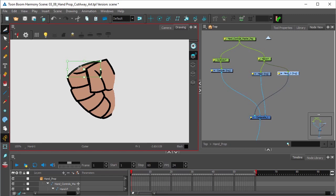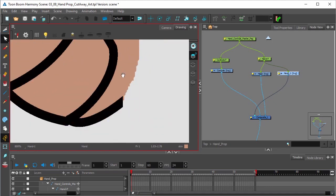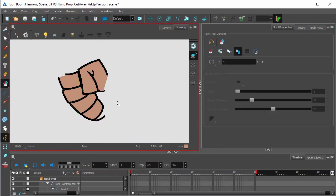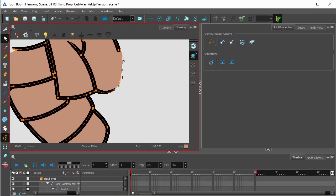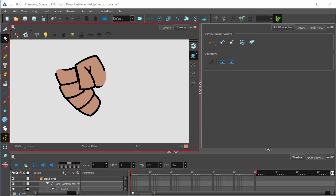Going in again. These fingers are going to make our duplicate drawing look like they're holding the control lever.